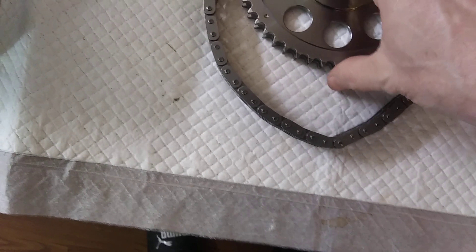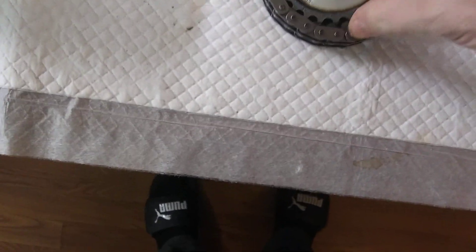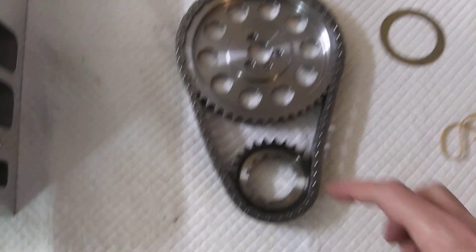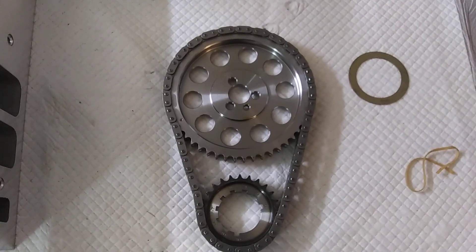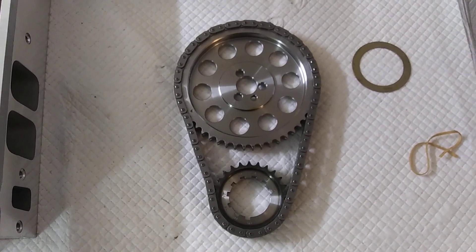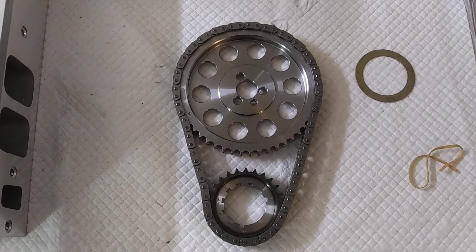So if you're in the market for a damn good timing chain and you're gonna have some serious valve train, of course you're gonna need a damn good timing chain to go with it. But there it is — the Rollmaster Red Series is what that is.